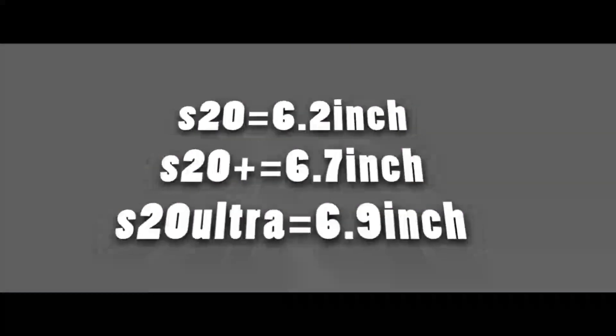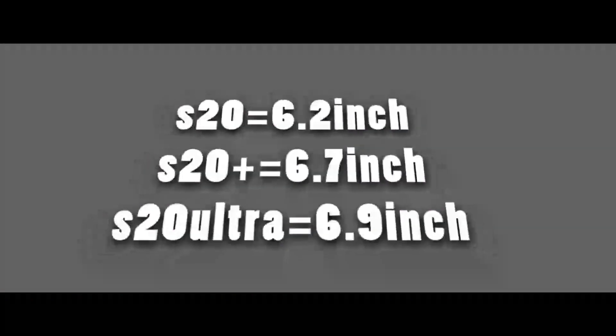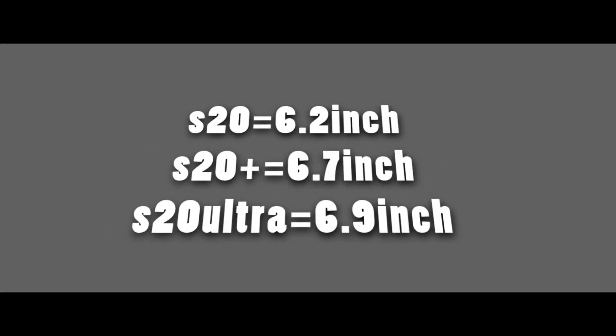The S20 has a 6.7 inch display. You can say the S11e will be on screen with a 6.2 inch screen, and the S20 Plus has a 6.7 inch display. The S20 Ultra is the ultra version with a 6.9 inch display.